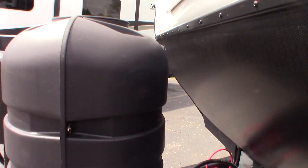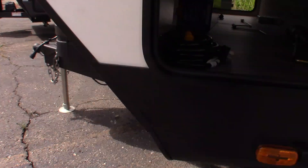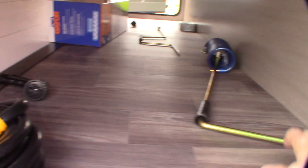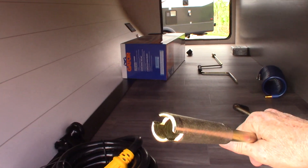Two LP tanks, which are full. Automatic changeover regulator. Deep-cycle marine battery, of course. This is your power cord here. And this is the crank I was telling you about — you can see it's got a cylinder with a slot cut in it.